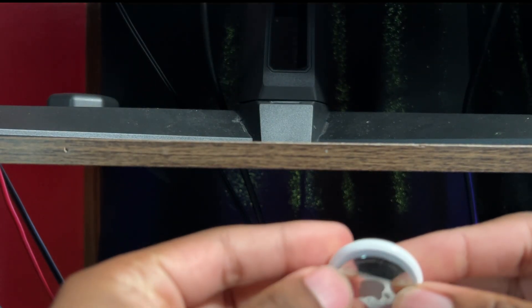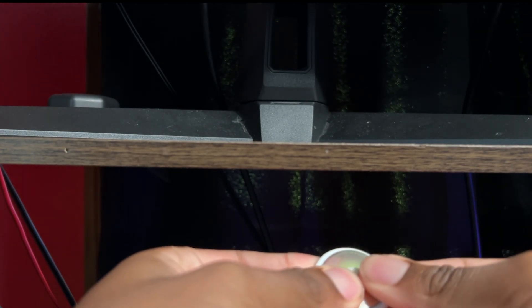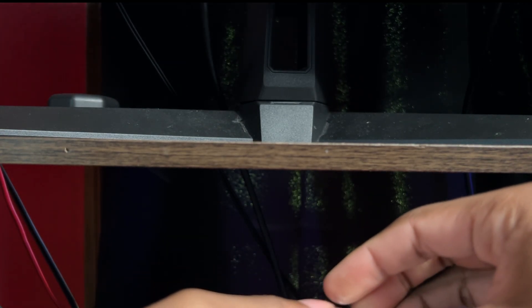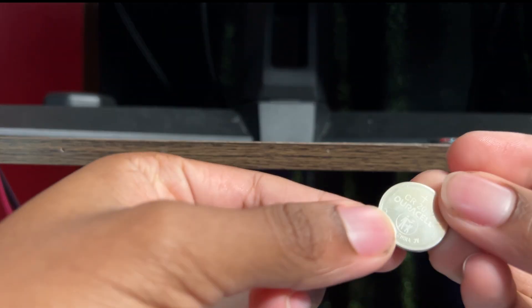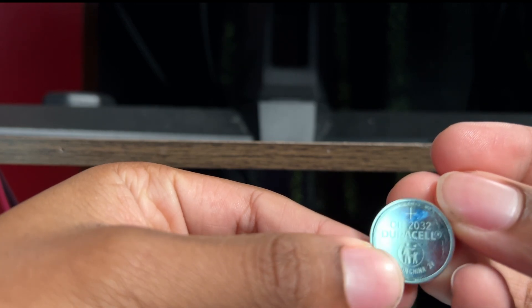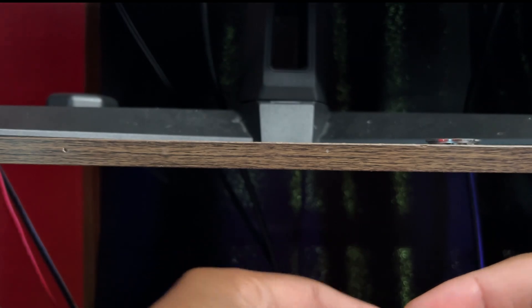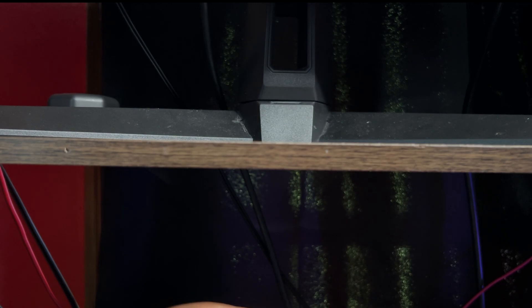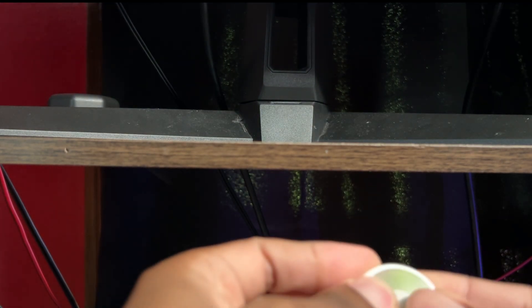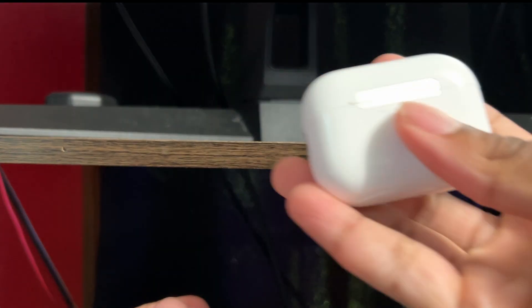So I'm going to show how to open it — you go counterclockwise, actually. Try different directions to figure it out.